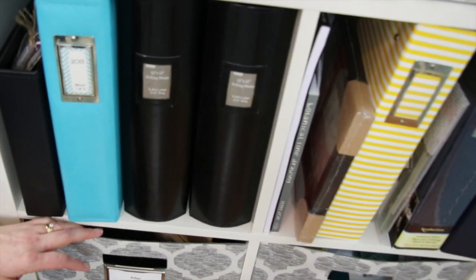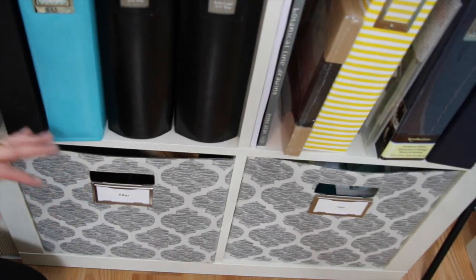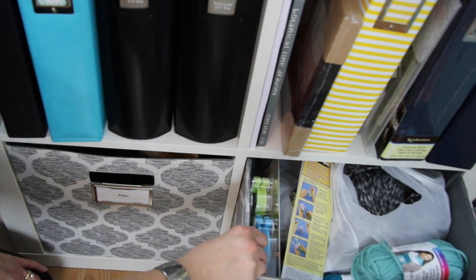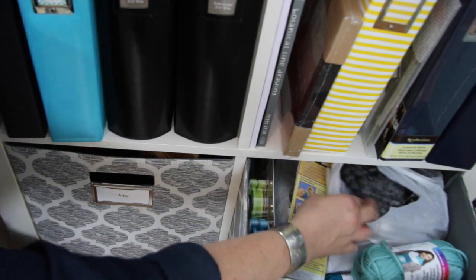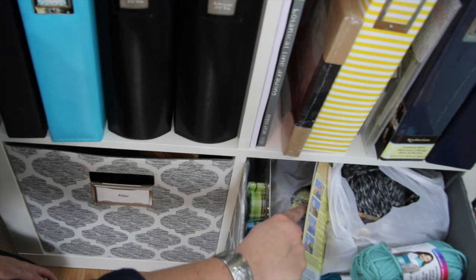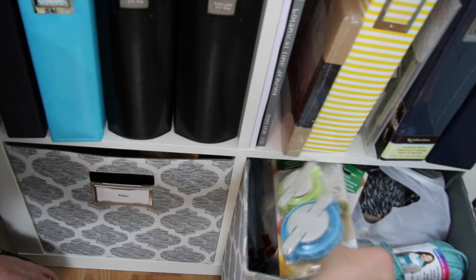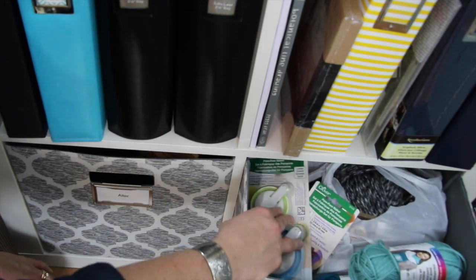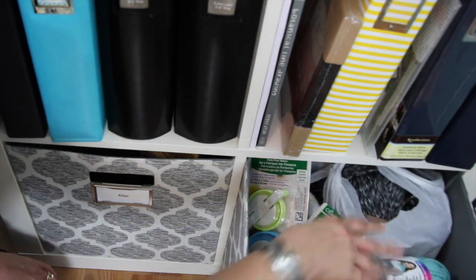Moving down to the next set of storage bins — these are the last two on my Kallax unit. I have a big bin of yarn because I like to knit and crochet, especially when it gets colder outside. I have some recent purchases here because Scott requested a scarf, and I also picked up some yarn at AC Moore for a cute Afghan pattern I want to do. And then I have these bow makers which I used to make a foam pom-pom wreath — unfortunately it fell off the door and snapped in half.